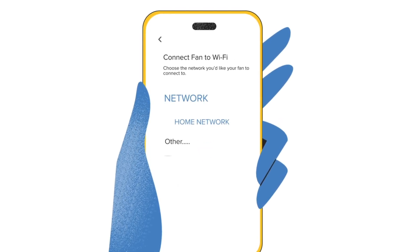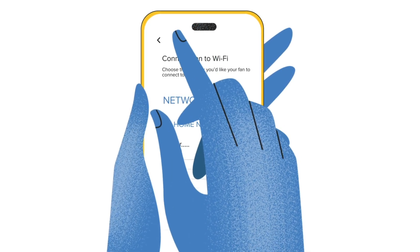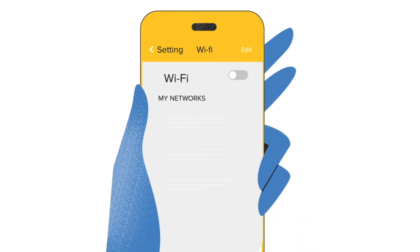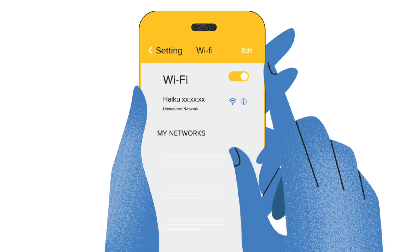To add additional fans, you will first need to connect to your home Wi-Fi network. Repeat the previous steps by selecting the settings menu, then add a product. Follow the on-screen prompts and add your fan.